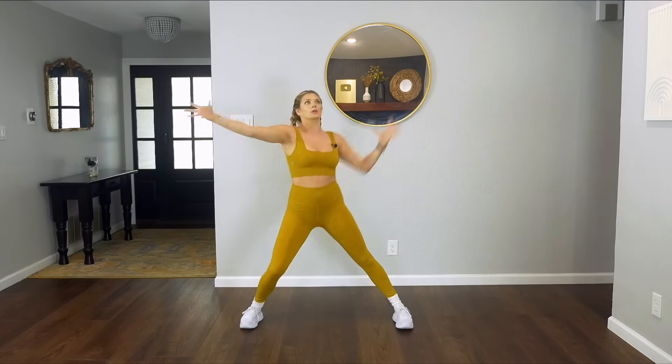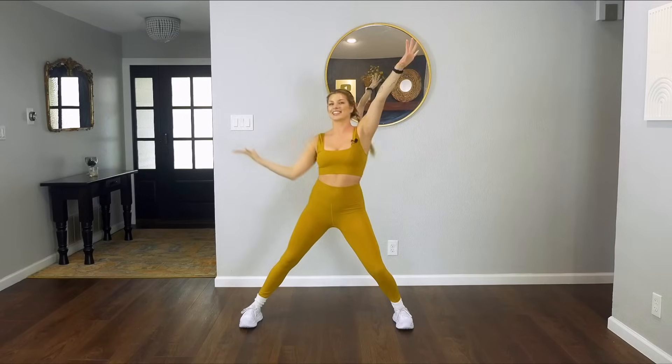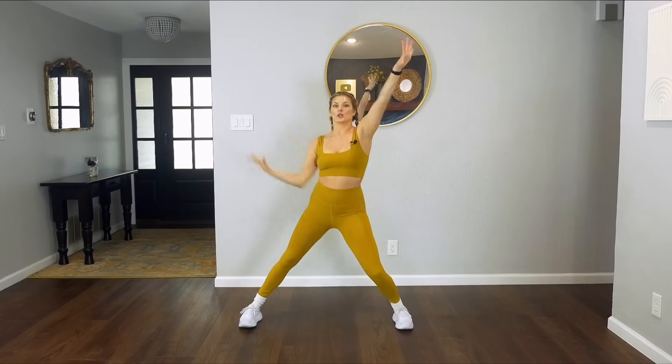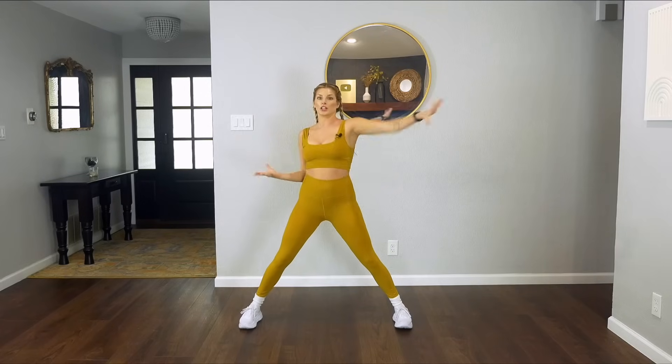Let's go up to the corners of the room — reach and reach on that high diagonal. Shoulders are away from your ears. Stay with me, we have four sets. Take out the bend in the knees to the side — reach, reach. Should be starting to feel a little warm here.